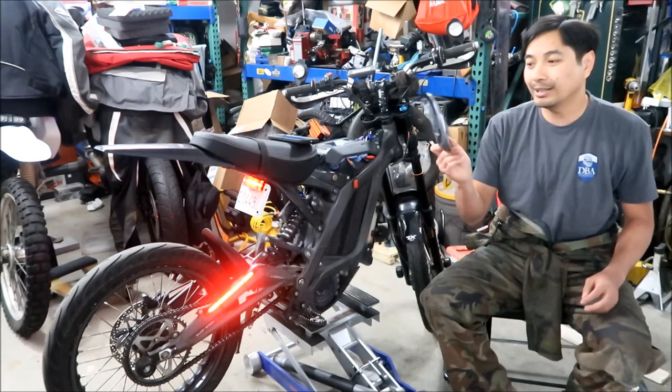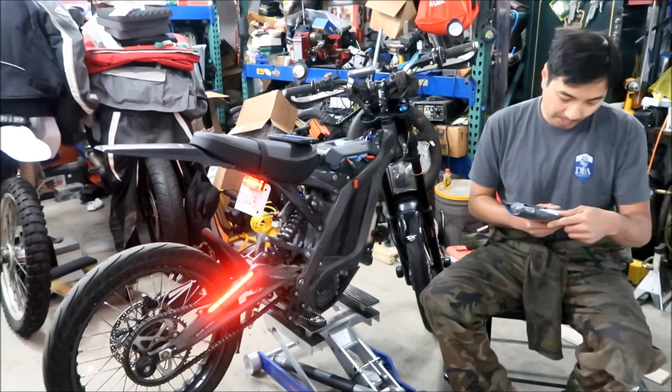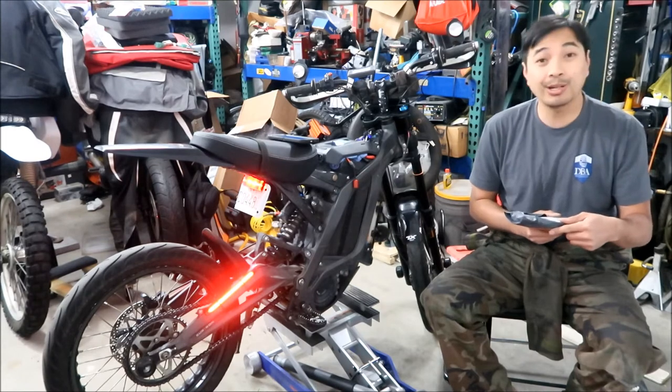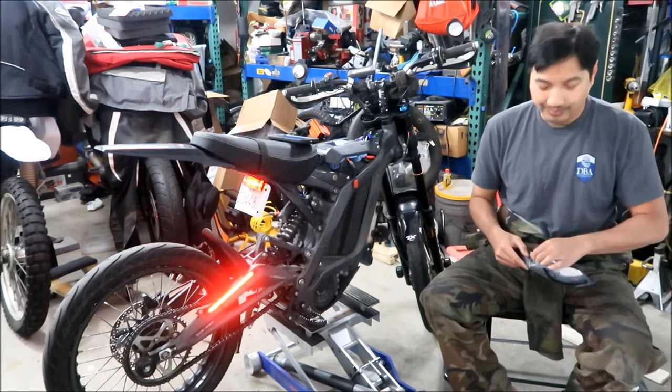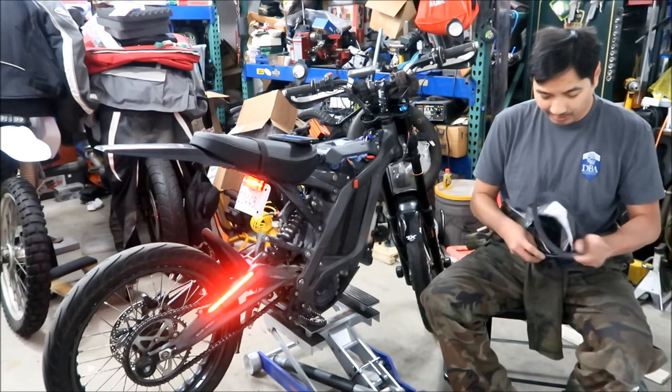Here is the new belt. It came straight from the UK - from Brahms Grove, United Kingdom. So this came from across the pond.